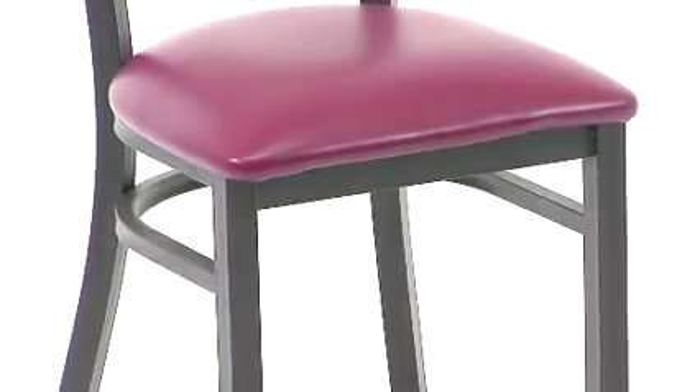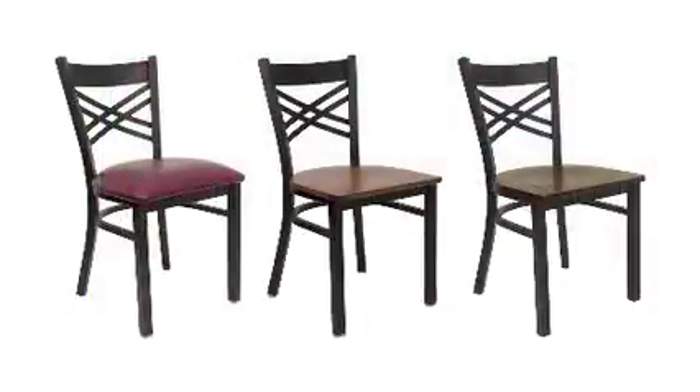The easy to clean, thickly padded foam seat comes in standard burgundy or black vinyls, or you can choose from standard mahogany, walnut, natural, or cherry solid wood seats.